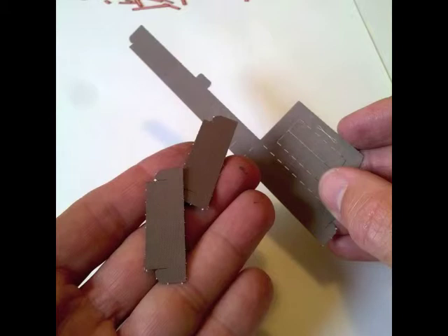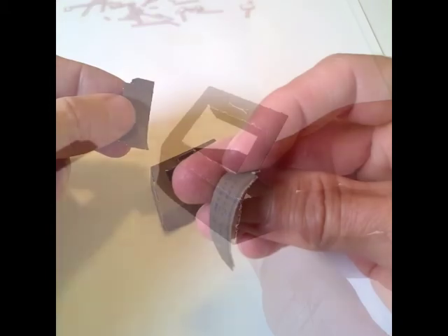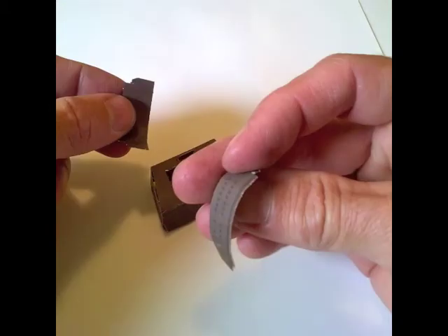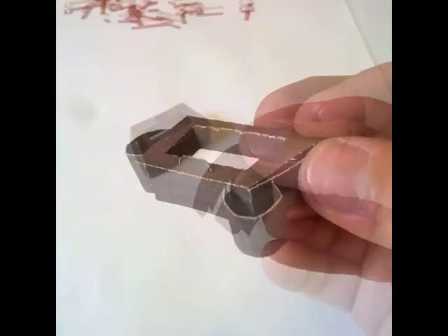Next we're going to build Fort Point. To do that, we'll need the last three pieces, and they're all brown. Fold the edges of the largest piece around and push out the opening at the top so that it looks like this. Close up the top of the fort with the last tab, then round off the last straight pieces by rolling them in your fingers. These pieces form the turrets from which defenders of the fort could look out at the San Francisco Bay.